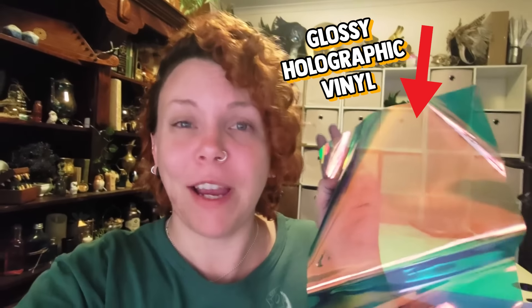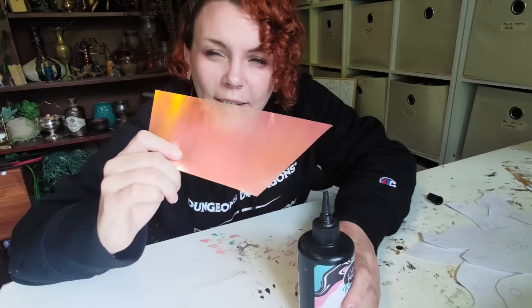Hey, it's future Charlotte here because I completely forgot to talk about what I did to the vinyl. Basically I've got this cool glossy holographic vinyl, and what I tried before is creating a frosted vinyl by spraying it with a matte varnish to create a frosted effect instead of this high gloss. That's it — that's what I wanted to mention.